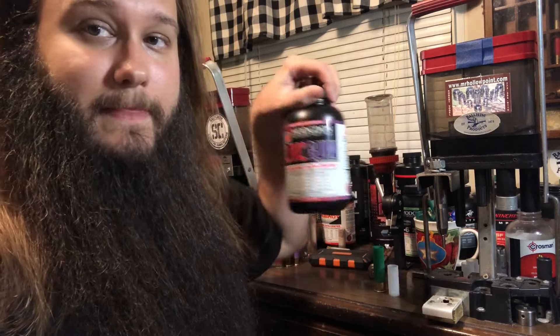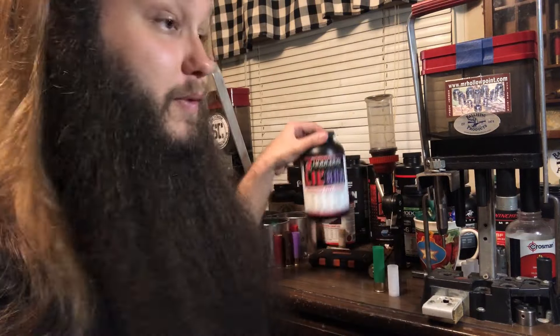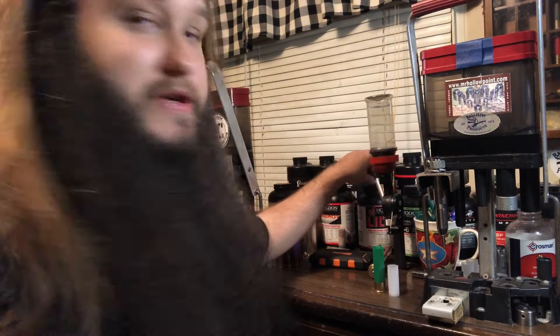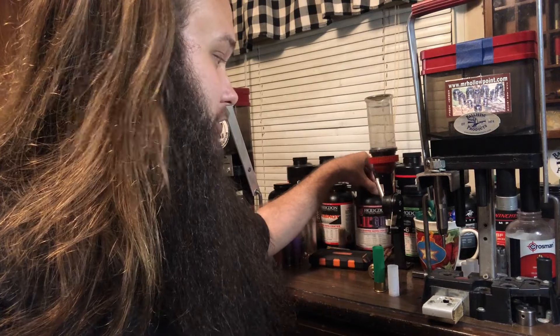We are using this stuffer right here — one of my favorites. It's a very slow powder, 43. This stuff is good for up to three ounces in 10 gauge. It's a very, very slow powder.